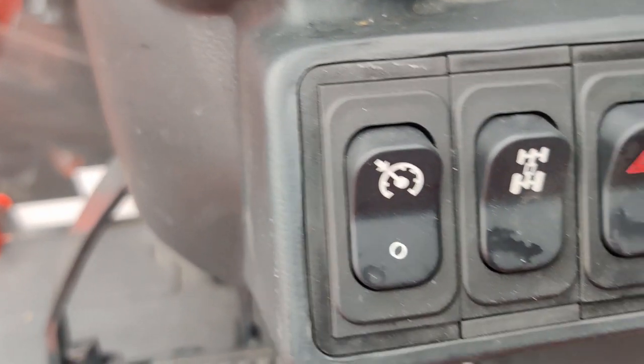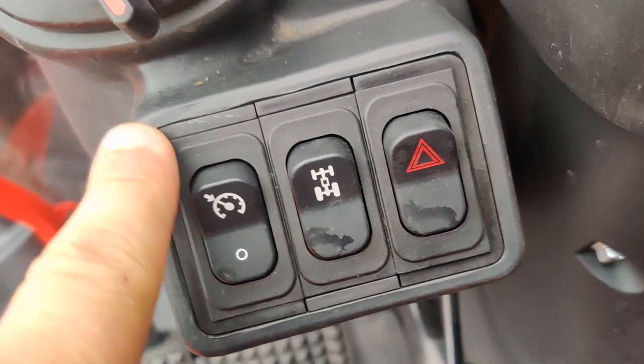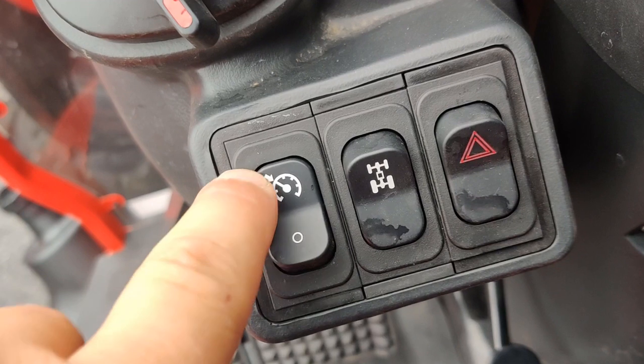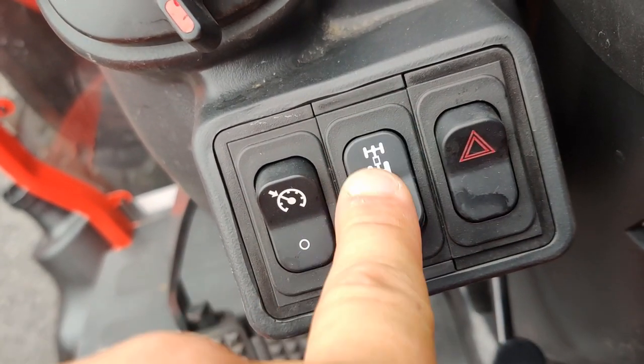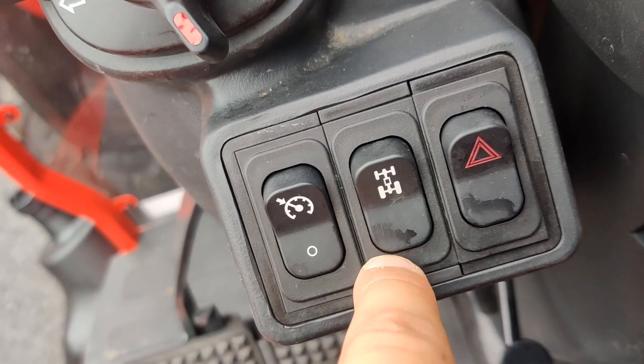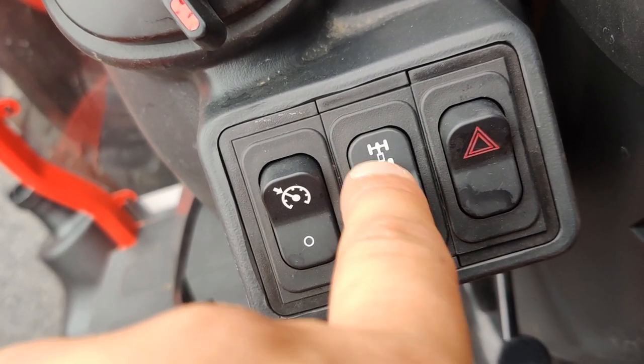Going around to the side, cruise control is the switch on the left — that's nice depending on whether you're mowing or whatever you're doing in the field. Four-wheel drive is a second lever, and then obviously your hazards as well.